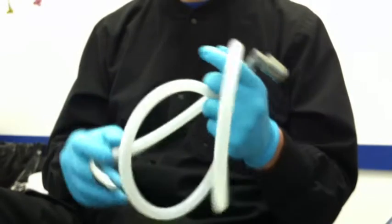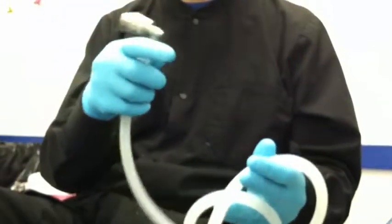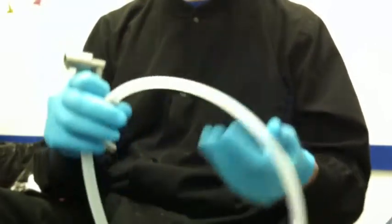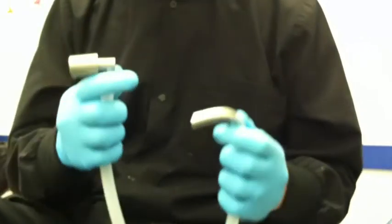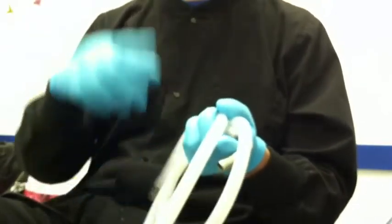The advantages of having the tube kit attached to the adapter is it's a little bit lighter. It hangs off the patient a little bit better and it makes the adapter a little bit quieter. And you'll see that in the video that I'll have after this.